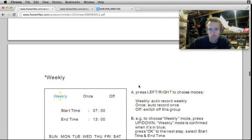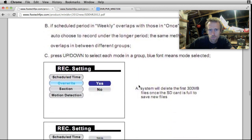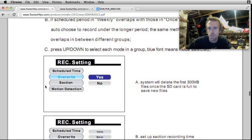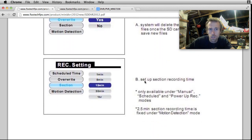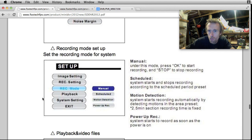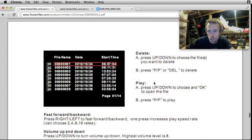There's scheduled timing as well - a bit of an alarm system function. The system will delete the first 300MB of files once the SD card is full to save new files. So you could consider it a loop recorder - it'll work in a loop recorder function. You'll only get the last bit of the loop, but it keeps recording.